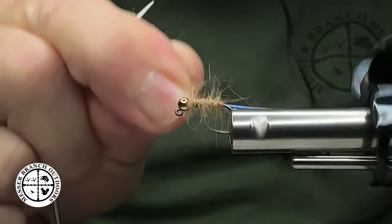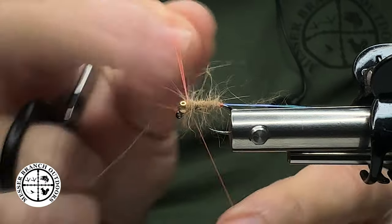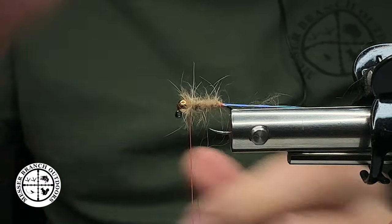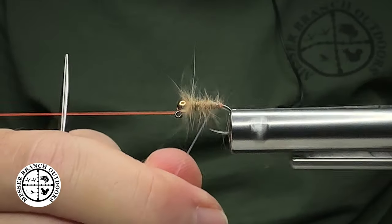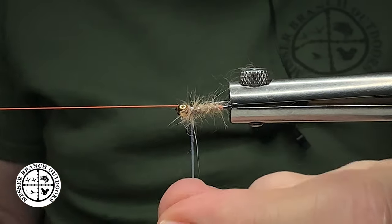Now we're going to seat that bead right up against that hook eye, just like so, and put in a half hitch. You can come in here and pick out what you don't want — that's perfectly fine. And then we're almost done. Spin it up. Boom, just like so.